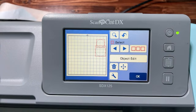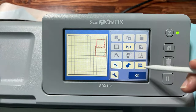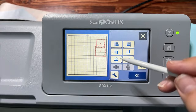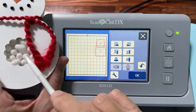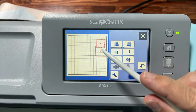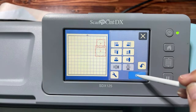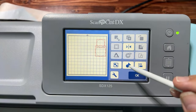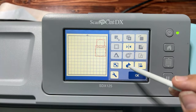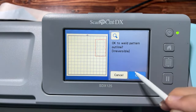Now we can weld them. This button here is Weld. You cannot undo this on the machine — if you're using Canvas Workspace you can undo it, but not on the machine itself. Once we weld them they become one shape. Now we have a cool snowman shape.